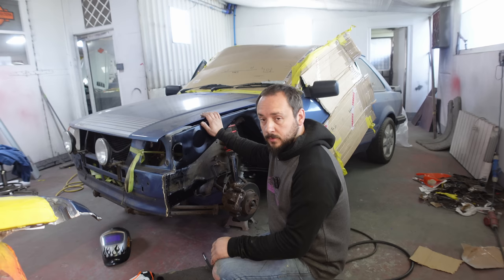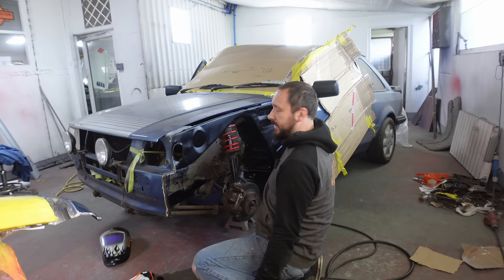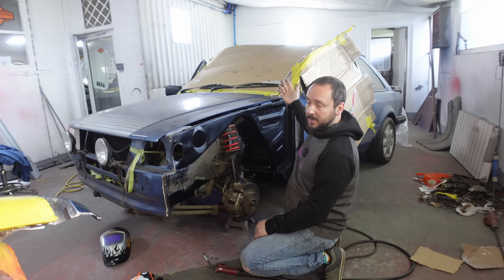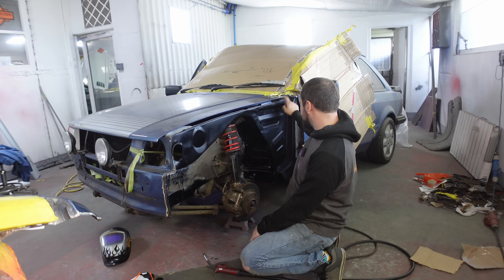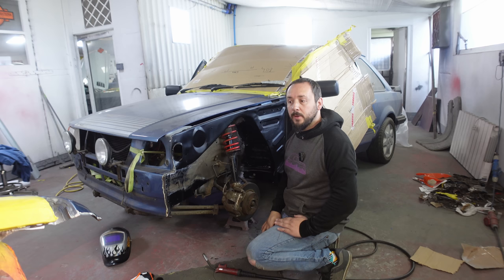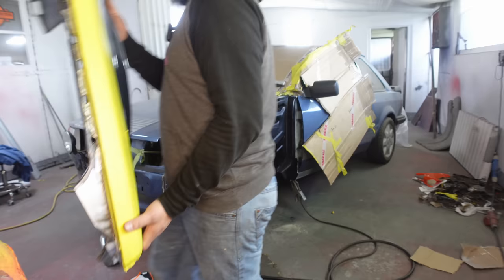Right then guys, all the little bits and pieces have been done. We've finished off this little bit of metalwork — this whole corner here was also completely rotten. We've had to put a patch in there, which unfortunately means we now have to paint this scuttle as well. Anyway, at least this is now solid. With that done, we are now at the point where we can finally fit the wing.